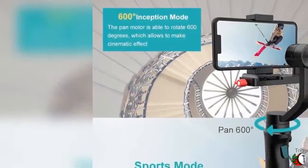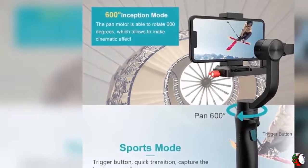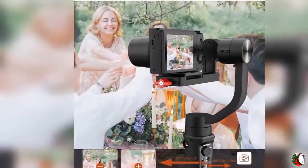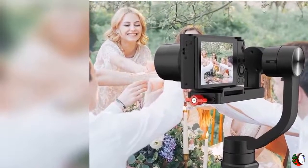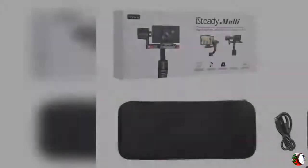Product Description — Main Features: 1. Compatible with Digital Camera, Smartphone, and Action Camera. 2. Sony Multi Cable makes it the best choice for Sony Camera users. 3. Super Motor, Max Payload 400g. 4. 600 Degrees Inception Mode. 5. Sport Mode with Quick Transition.